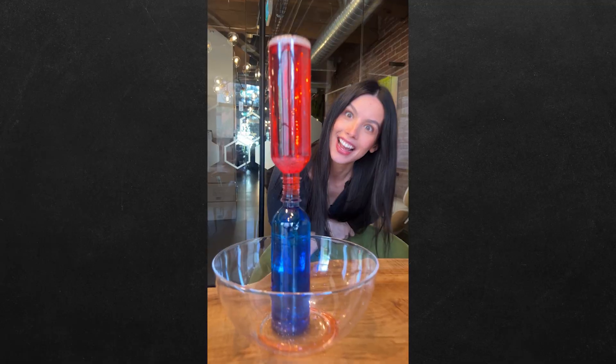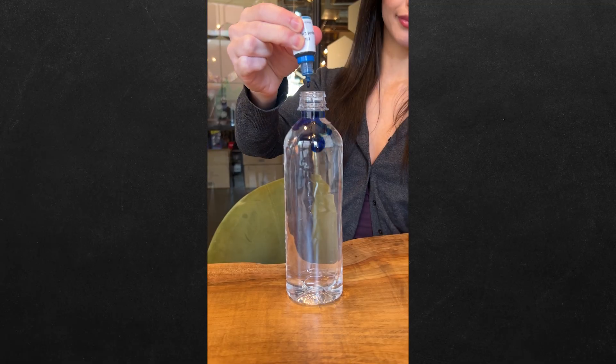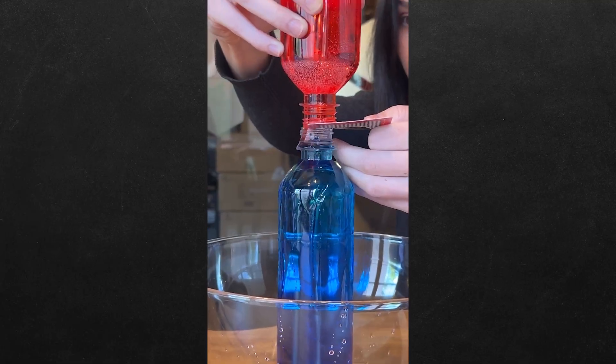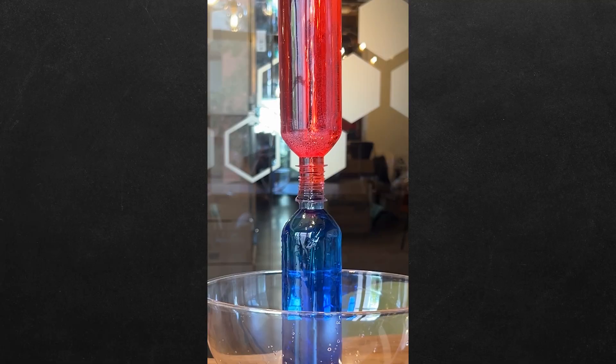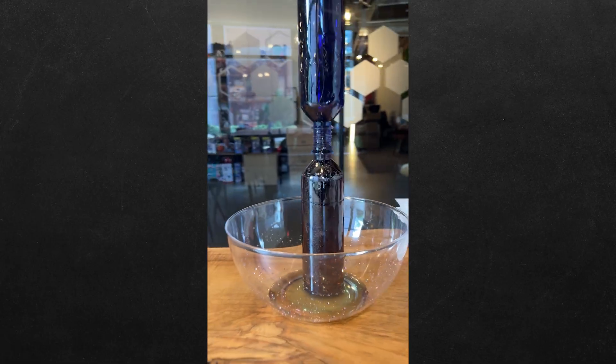What happens when you balance hot water on top of cold water? Let's find out. Add some red food coloring to hot water and blue coloring to cold. Now hold a playing card over the top of the hot water and flip it on top. Slide the card out slowly, and the colors don't mix — but if you flip them the other way, the cold water flows into the hot. And now you know.